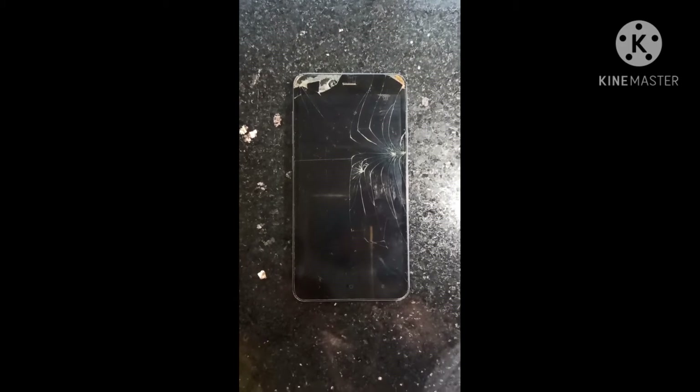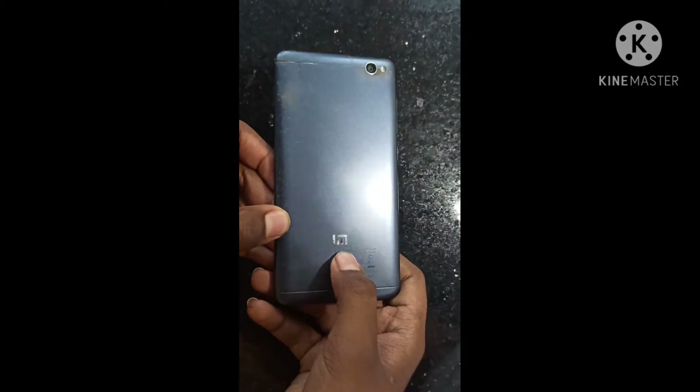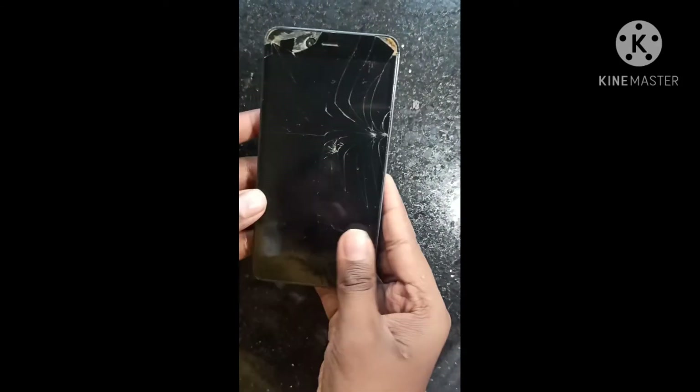Hello guys, welcome to the channel. Here I am going to show you the MI phone. This is the Redmi phone, the Redmi 4 model.